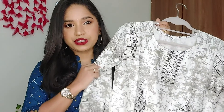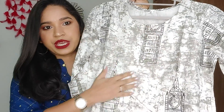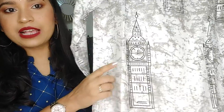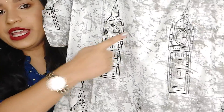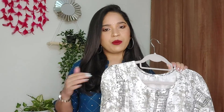So this is the first kurti. It is in white and it is made with black prints, and there is a light grey tie and dye pattern. As you can see, there is a clock tower print made in black. There were many colors available — approximately 5-6 options — including Pink, Blue, Orange, and Mustard. So you can opt for any color.